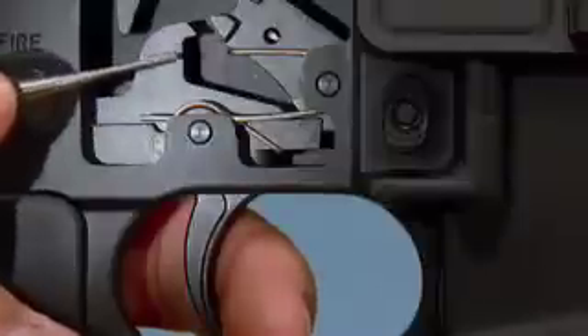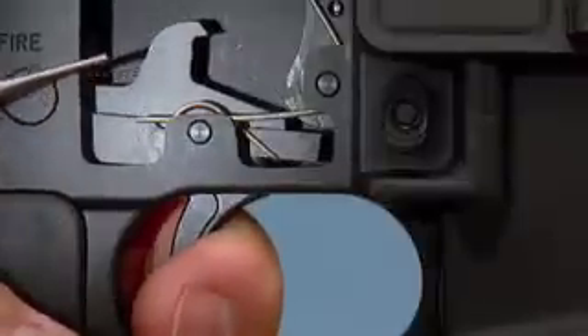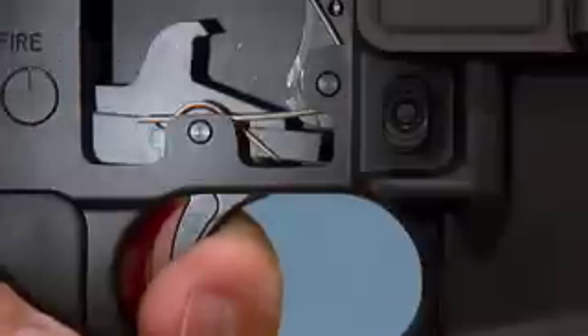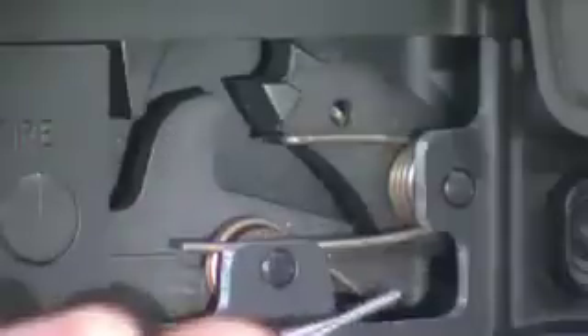Here's the fire control system: hammer, trigger, and disconnector. This is the disconnector — watch it move forward as I pull the trigger. When the action is cycled, the hammer catches on the disconnector. When the trigger is released, the hammer moves to the sear notch, ready to fire again.